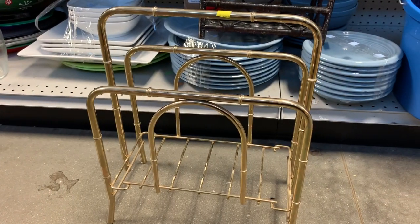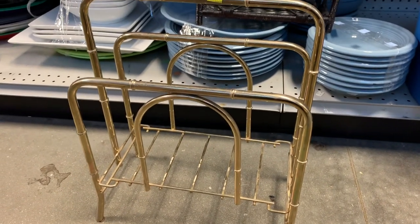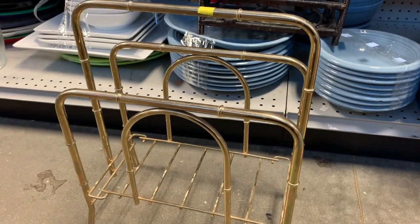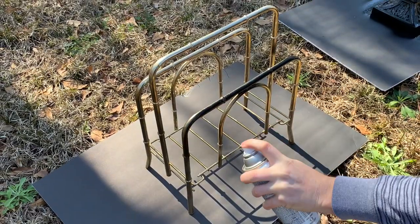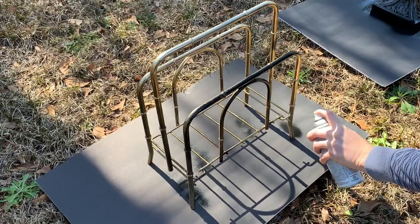Hey guys, welcome back! I'm super excited to share my very first home decor thrift flip. I recently thought about doing this video because there are so many pieces that can become beautiful again to update your home on a budget. I had a lot of fun giving old pieces of donated home decor a makeover and hope you enjoy.